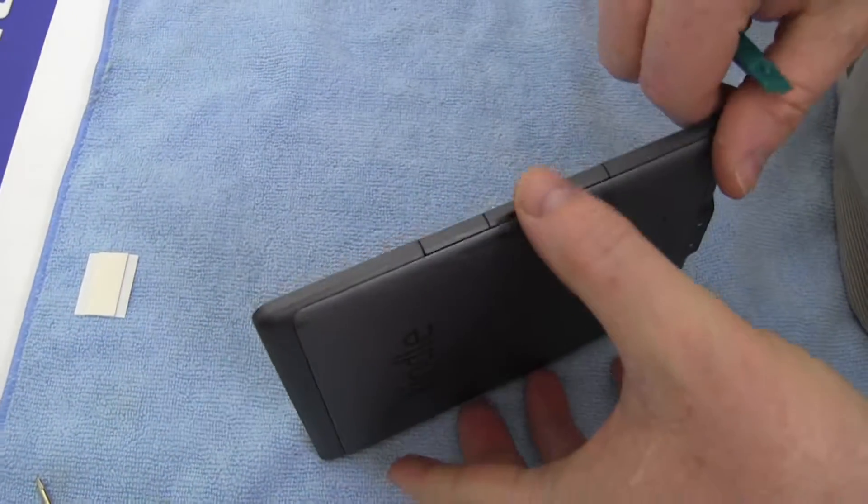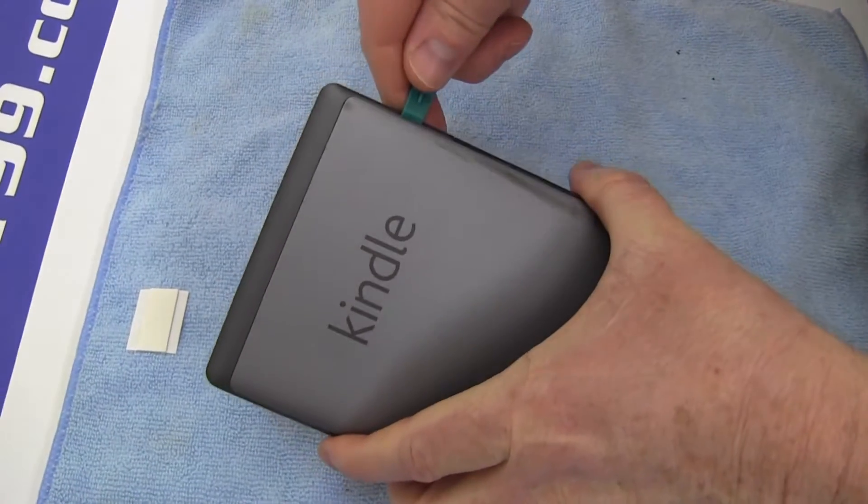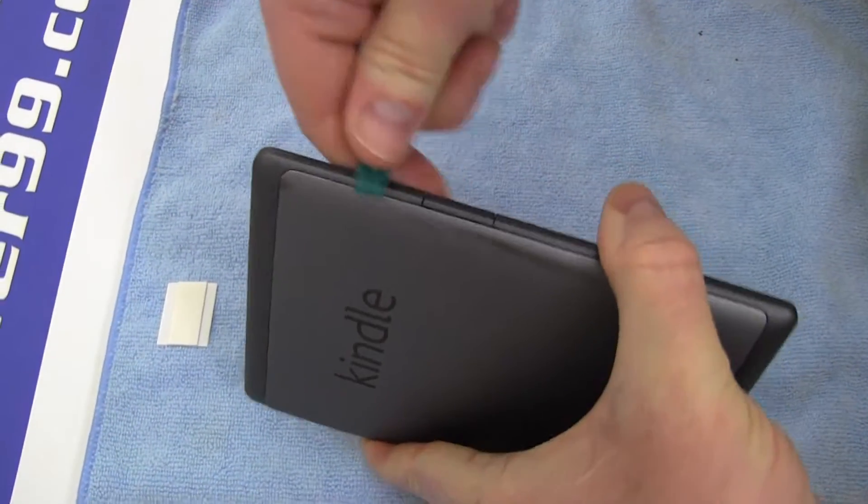Carefully remove the back cover as shown, using the special tool provided in your kit from NewPower99.com.